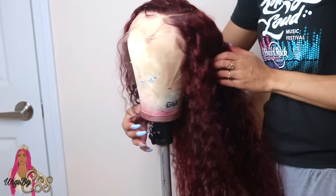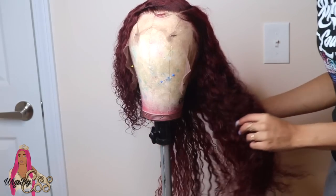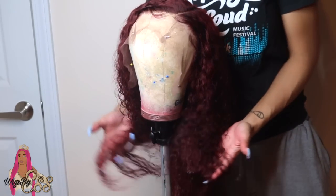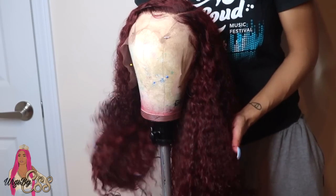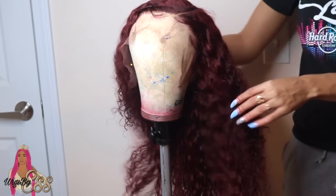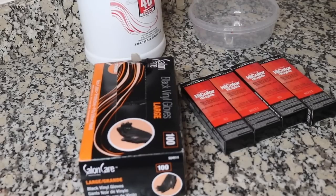Hi guys, welcome back to my channel. This is a wig I made on the sewing machine with four bundles and a frontal from Kendra's boutique. I will be showing you how I achieve this gorgeous wine color from 1b hair, and my client did install this wig which you'll see at the end, so just keep watching.